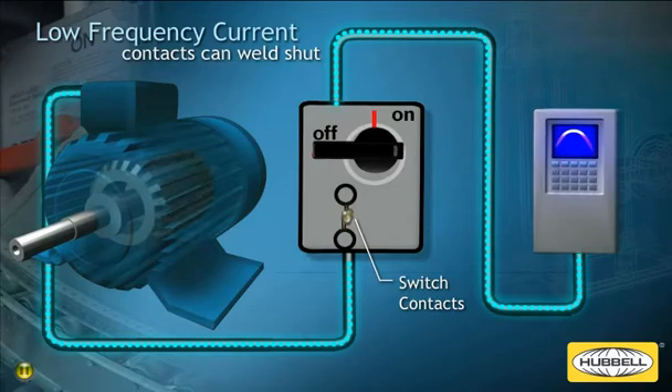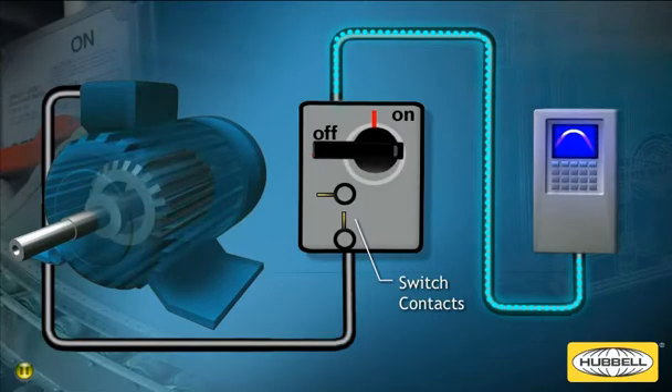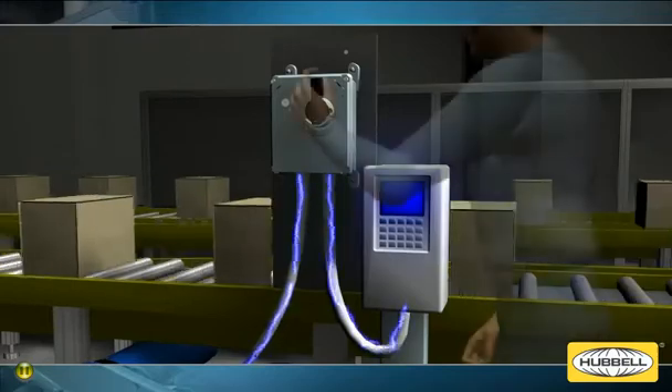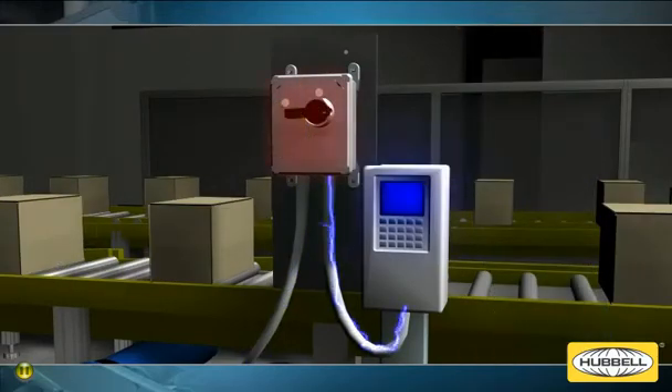This can prevent the switch from properly and safely cutting off power, which could result in risk of injury to personnel. In addition, if a disconnect switch is turned off while the drive is operating, power will be removed from the motor. However, the drive will continue to supply power to the disconnect switch, which can damage the VFD output devices, causing downtime and expensive repairs.